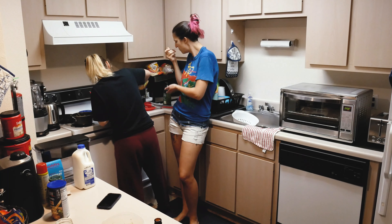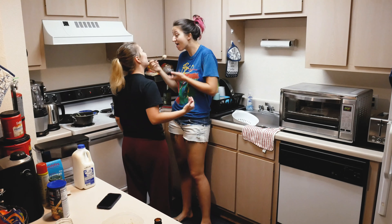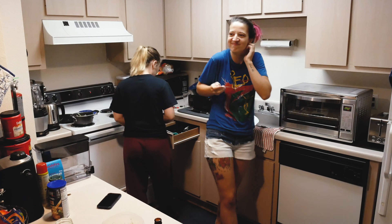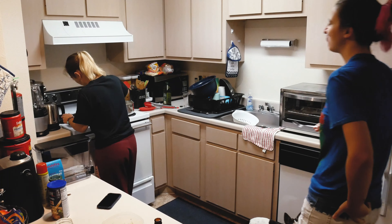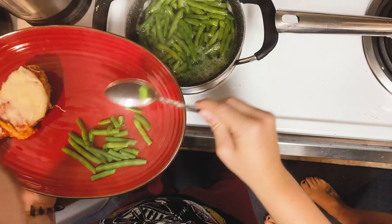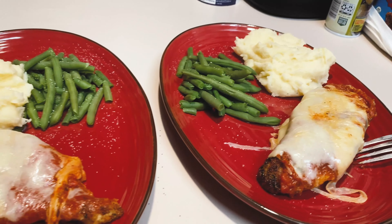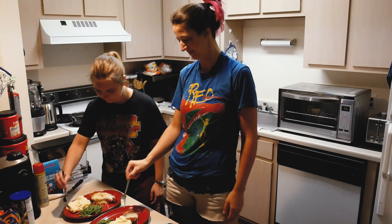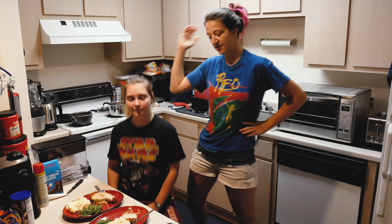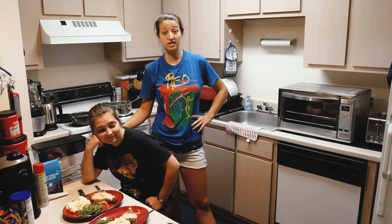I have a confession — these mashed potatoes are really good. It might be because I'm really hungry. Stop eating them, it's not time to eat yet. Alright guys, bon appétit. We're done, the video is over. Have a good night.